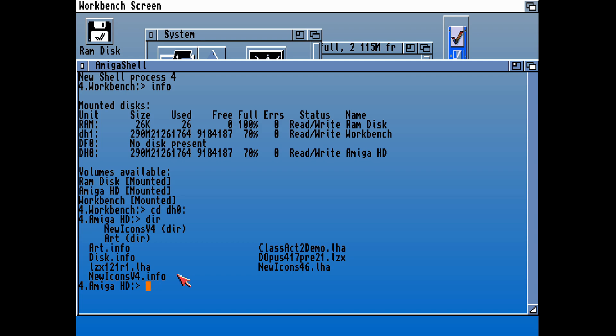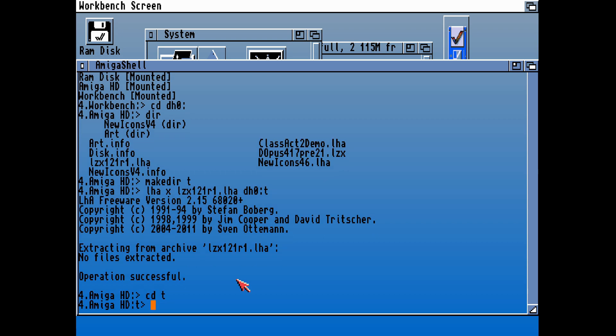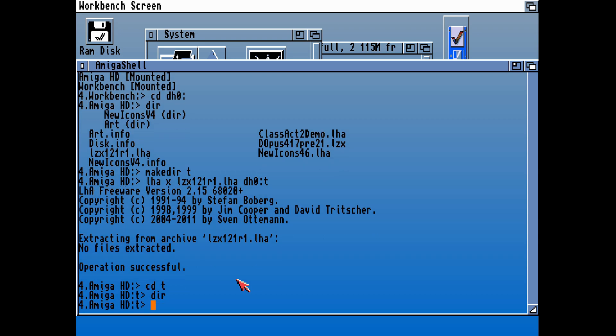Let's just type that in — LHA. First of all, let's make a destination, and it looks like we've made a directory called T. There is a way to specify the output directory to make sure that goes into where we want it to go — if you don't do that, it won't. You can see no files are extracted, which is unfortunate, but we will get back to installing that in a minute.